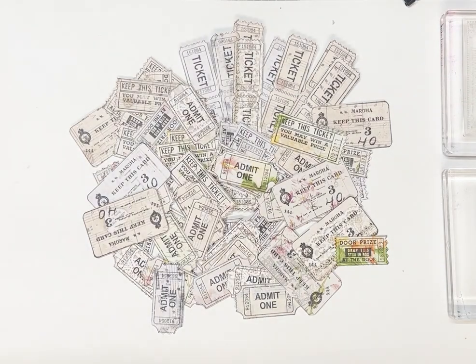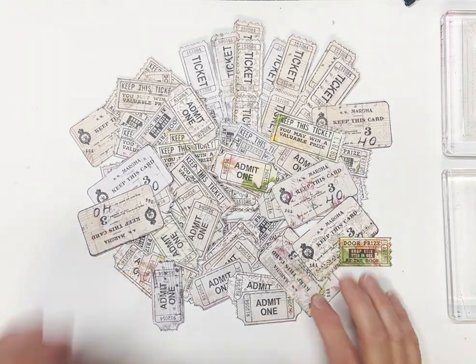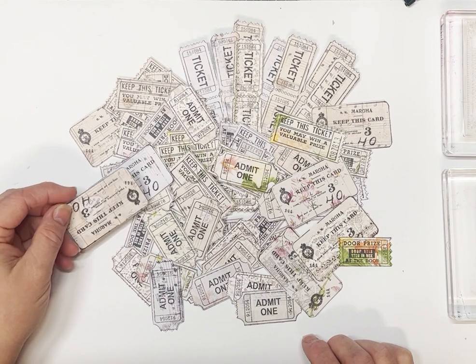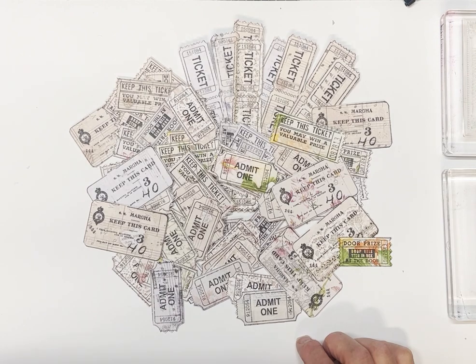Hi guys and welcome this afternoon — well, it's afternoon here with me anyway, all the way over in Australia. I've been making some ephemera, mainly tickets and some little cards here with my paper scraps, and I thought I'd bring you along to show you the process and make a few more with you this afternoon.